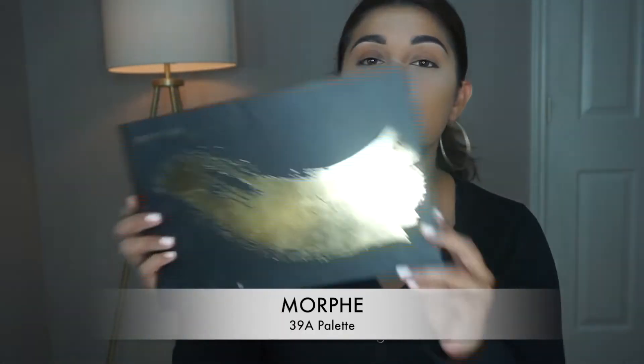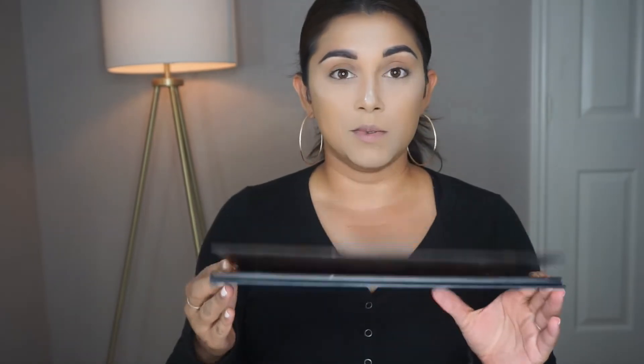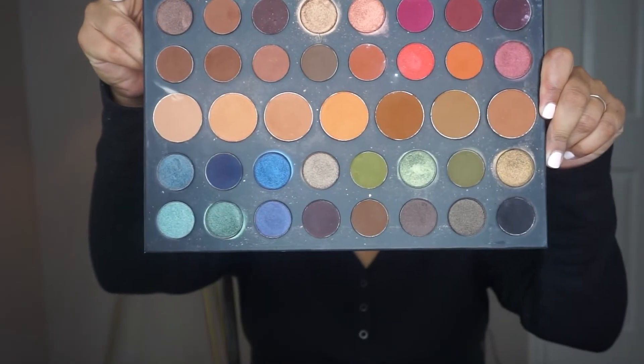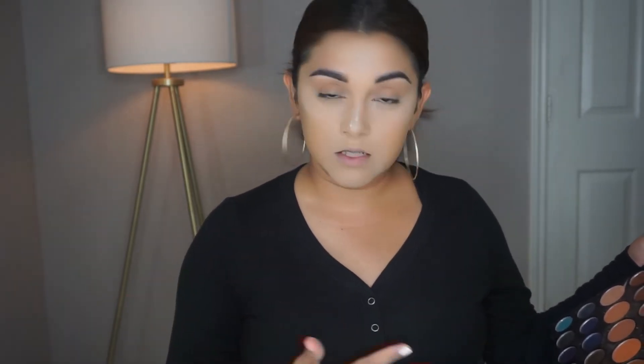For eyes, I'm just going to go with whatever grabs my attention. I'm going to go in with my Morphe Dare to Create 39A palette — it's really dirty but it's really pretty colors. You also have some pops of color in there in case you want something more dramatic, and neutrals if you just want a soft eye. You can do any look with this honestly. When I went to Mexico a couple months back, this was the only palette I took with me — it has everything. So this is what we're going to dive into today.